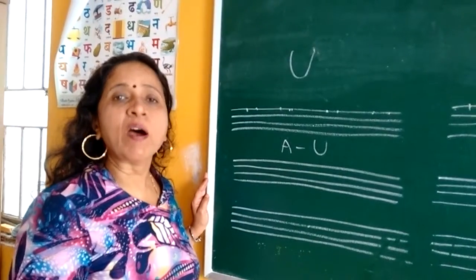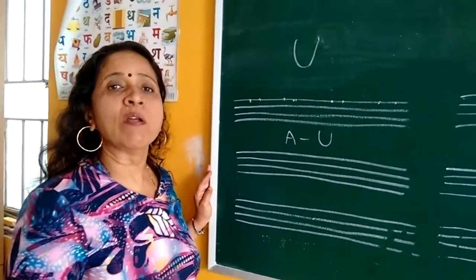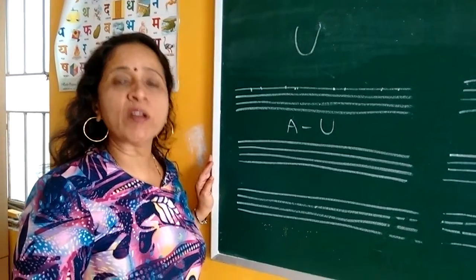Now we will write U for Umbrella, U for Earl, U for Utensil.